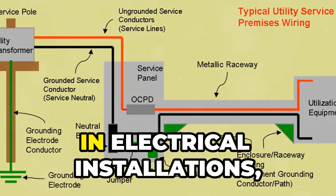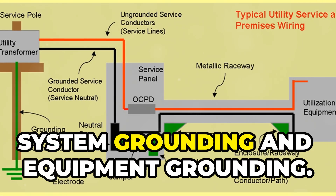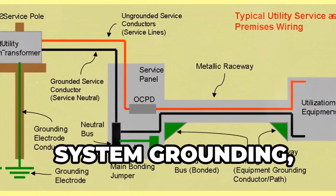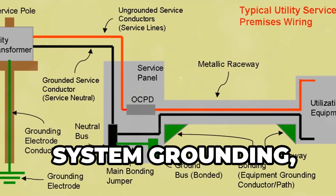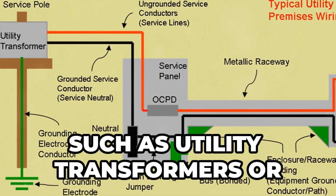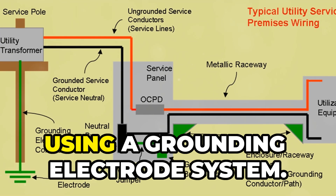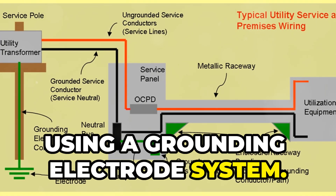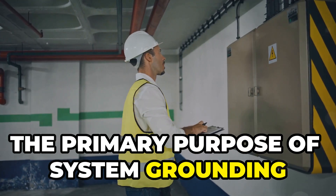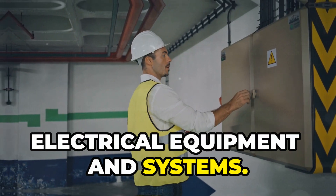In electrical installations there are two main types of grounding: System Grounding and Equipment Grounding. System Grounding or Earthing is established at the source, such as utility transformers or separately derived power sources, using a grounding electrode system. The primary purpose of system grounding is to provide a common reference point for electrical equipment and systems.